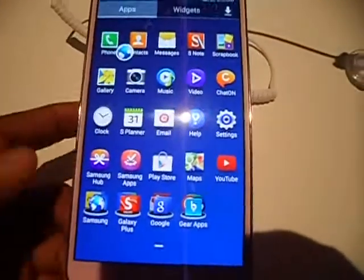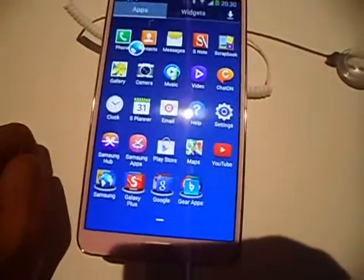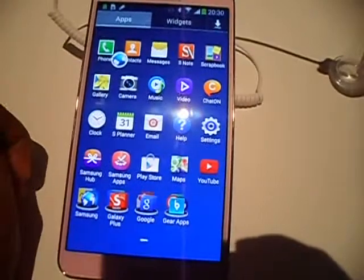This is basically a hands-on review and we will be checking out the device much later. You can check more reviews on techworld.com. See you later.